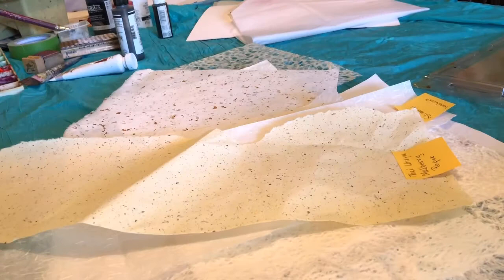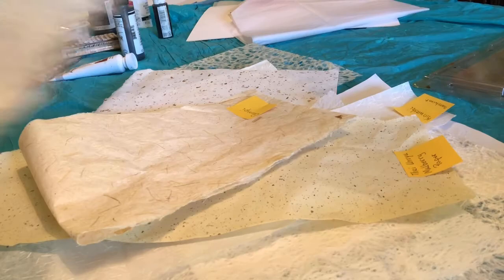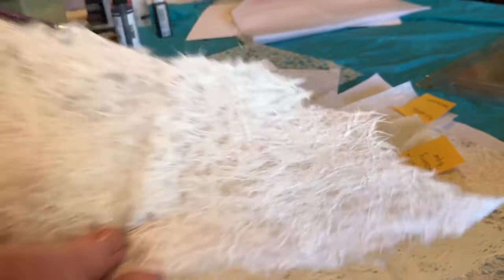If you go to a search site and type in Japanese washi papers, you'll see different ones of these. See, that one has little brown flecks in it. There's another one that's kind of ragged when you tear it on the edge. This one has larger pieces of leaves on it. And this one has real thick fibers on it.